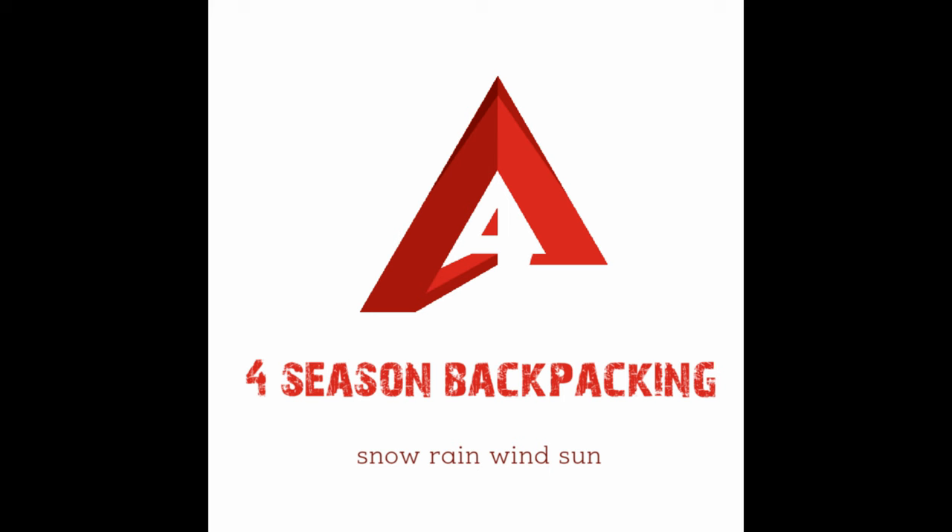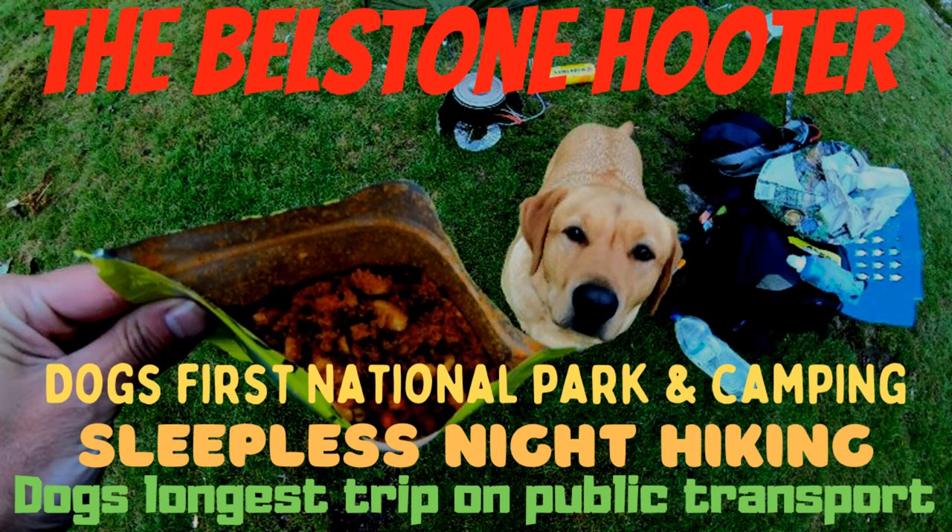Hello folks and welcome to Four Seasons Backpacking. Please subscribe for the latest outdoor adventure videos.